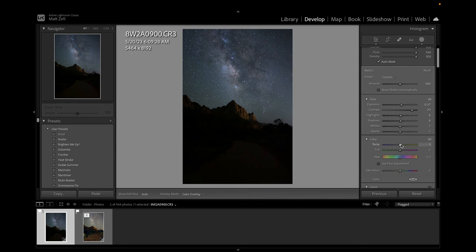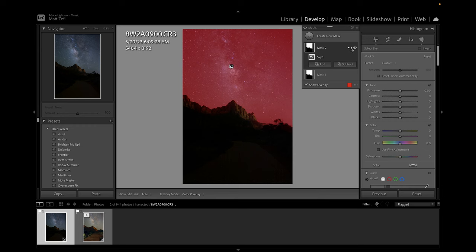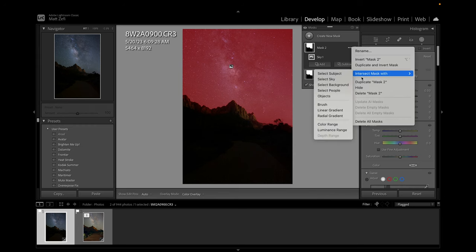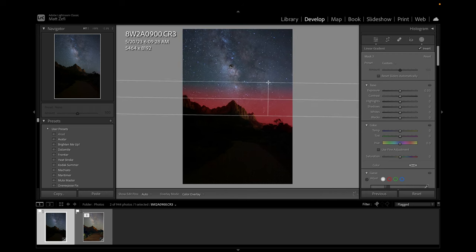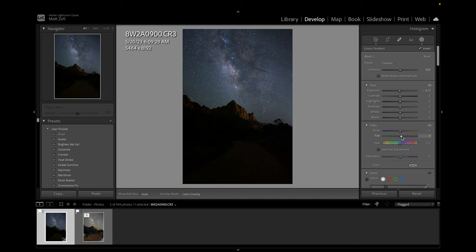A lot of people like to go on a little more of the blue side — you can do that, or you could even go warmer. There is a little bit of a green tint, so I'm going to throw a little bit of magenta in there. There's also a bit of light pollution, so what we can do is create another sky mask and intersect it with a linear gradient so that we're only gradually affecting the bottom part of our sky. We can bring down our exposure here just slightly, as well as add a little bit of magenta to balance out that light pollution.